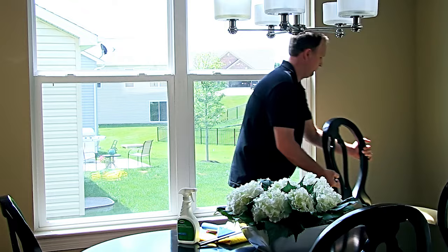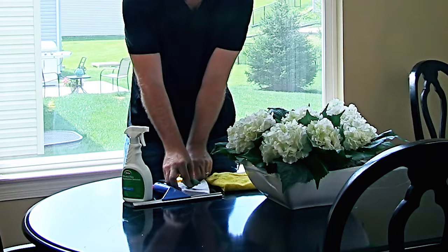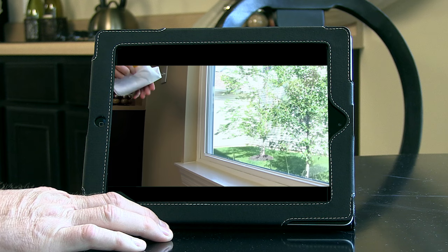It's really simple to install static cling HeLa window film. Todd, our star, will walk you through each step and show you how it's done. Todd's like you, a do-it-yourselfer, but not a professional installer. As you're working, keep in mind that as an alternative to written instructions, you can use this video to help you during your project. Just keep a viewing device handy as you work.